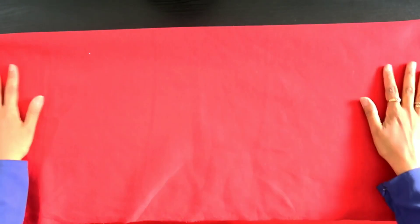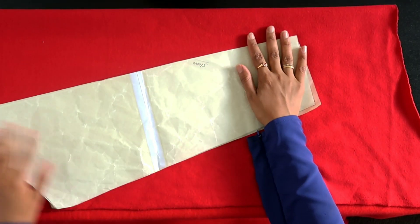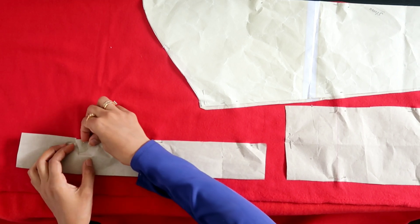Getting more fabric, I'm going to fold it lengthways again and place my sleeve on the folded edge. I'm also going to pin my pieces for the collar and the cuff.